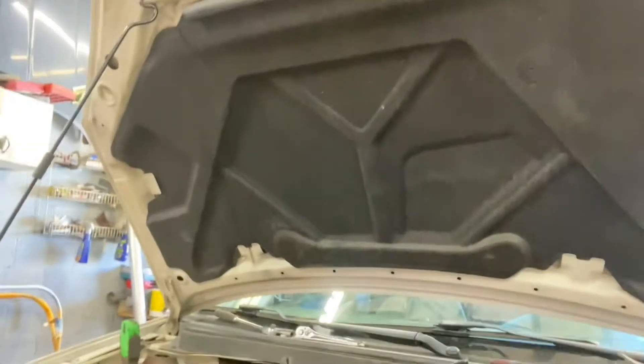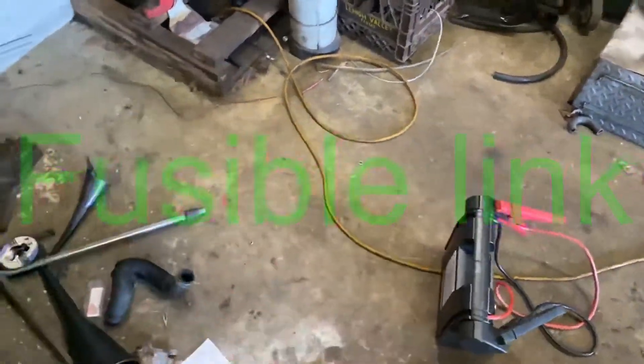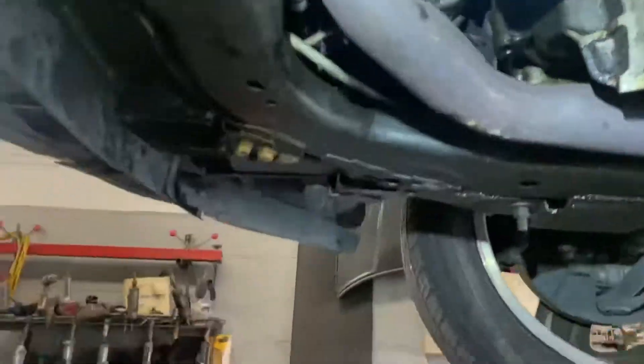With the jumper added, you can actually hear it idle up and start to charge. So our problem is there. We figured it out — the problem is a fusible link. You have to take the starter out, come in from the bottom, and replace it right there. It's just a few dollars.